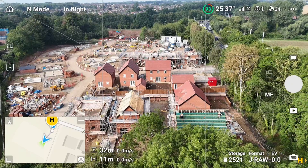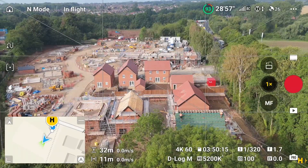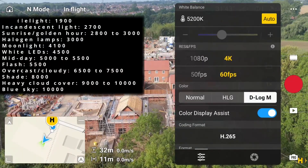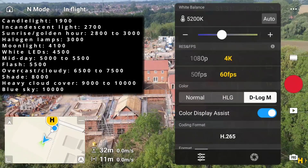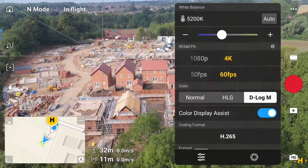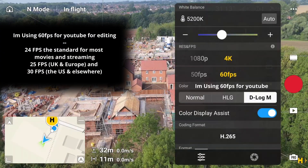I've got the drone up in the air with ND8. Let's jump into the settings and change them manually to get that motion blur. The drone is currently on photo mode — press this button to switch over to video. Then press on white balance at the bottom to bring up your settings. At the top, white balance is set to auto — take that off, and it's now 5200K. Pay attention to that because that's what the drone thinks the white balance is.